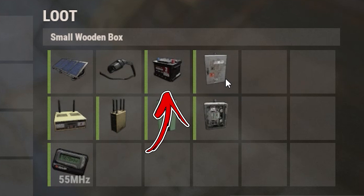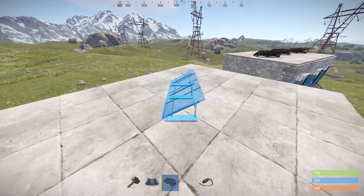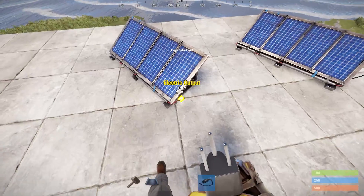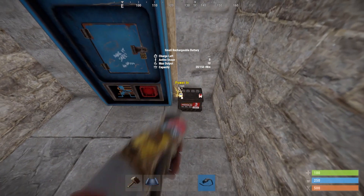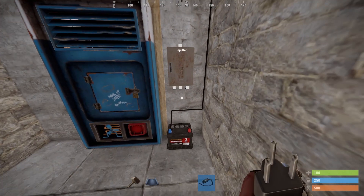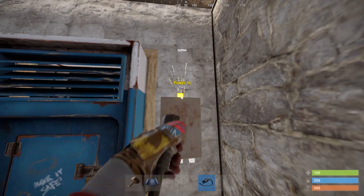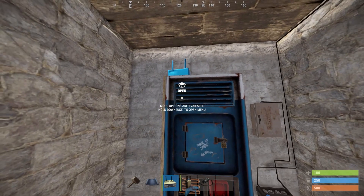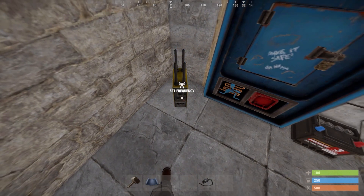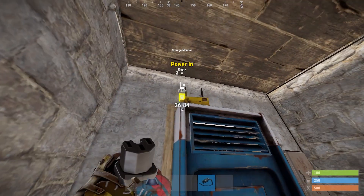Start by placing the battery on the right side of the vending machine, followed by the large solar panel facing the north direction on the roof. Then connect the electrical output of the solar panel with the small rechargeable battery power in. Place the splitter above the battery and connect the power output of the small rechargeable battery with the power in of the splitter. Next place the storage monitor above the vending machine and the RF transmitter on the ground on the opposite side of the battery. Connect the first power out of the splitter with the power in of the storage monitor.